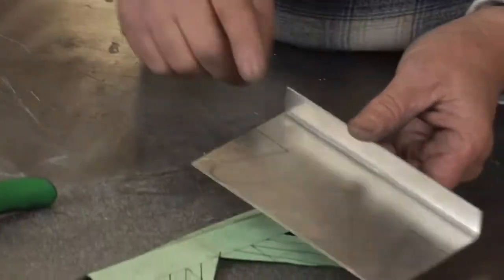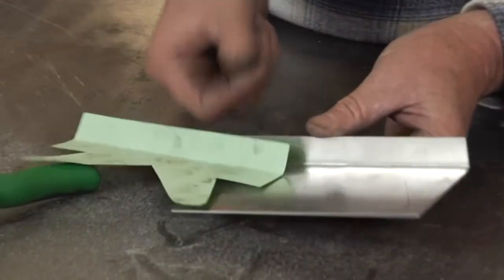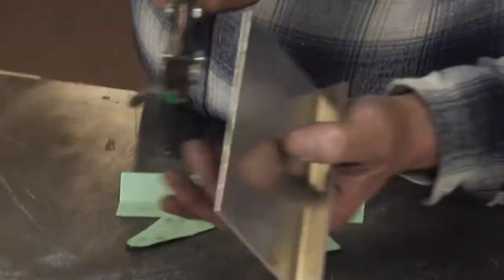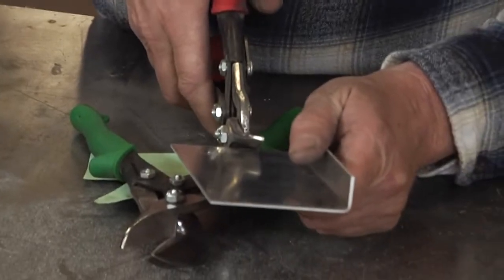I've already started — I took this piece of aluminum after making my template, and I'm cutting it out using aviation snips.